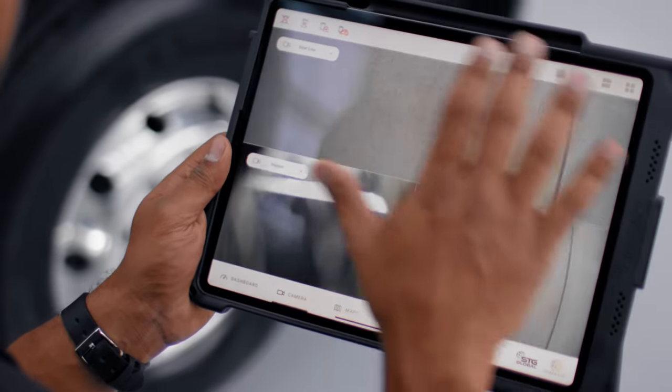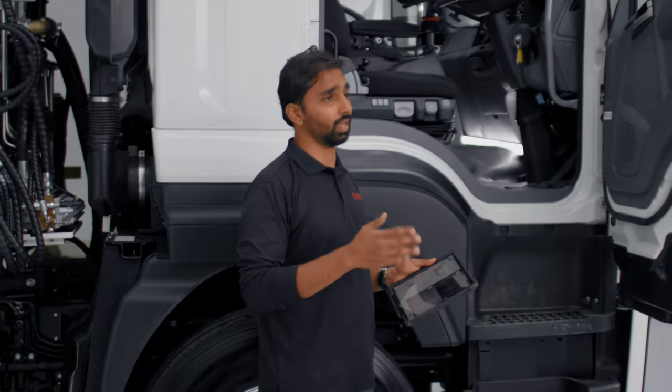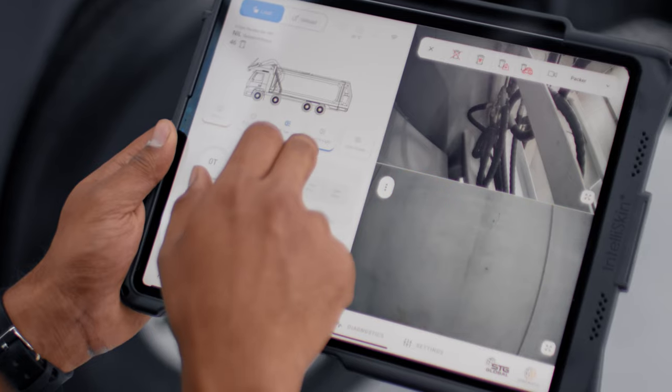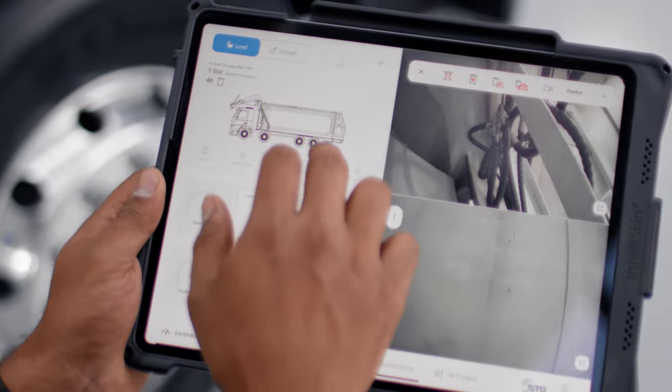This app has your cameras, your LoadRight unit, and your AccuA unit. We can also integrate different data management systems that the customer or client wants. Things like the cab cover light, beacon, hopper light, and side flood lights are all integrated on the app.